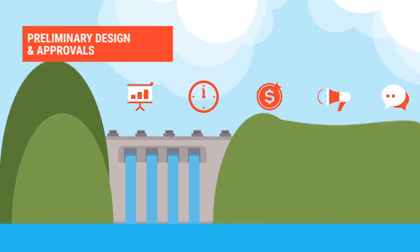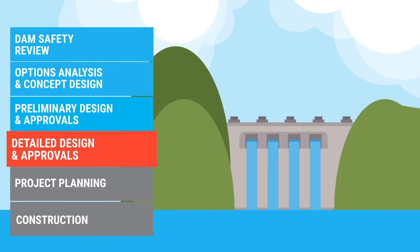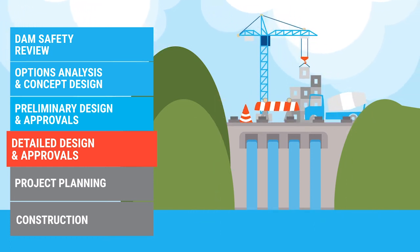Once we've decided on a preferred option, we can start designing the upgrade ready for construction. This includes finalising the size and shape of the upgrade, working out what materials we will need and in what order we will do the work.